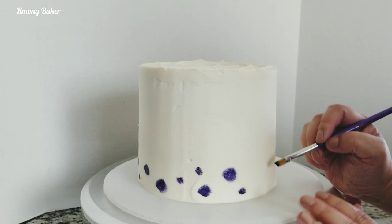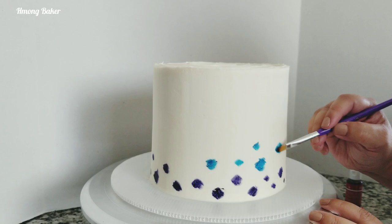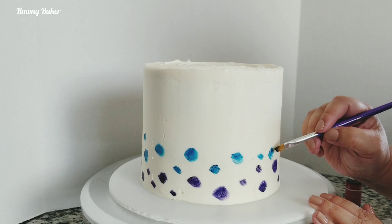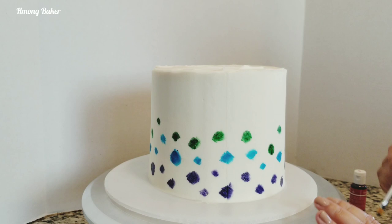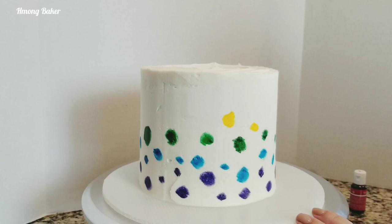Now on to my next color. There's no specific order in how I am painting this or the size or shapes of my circles — I'm just putting it onto the cake. I'm making sure that I have enough room and space for all of my colors that I'm using today. I'm halfway there and I was still nervous to see how this would end up looking.